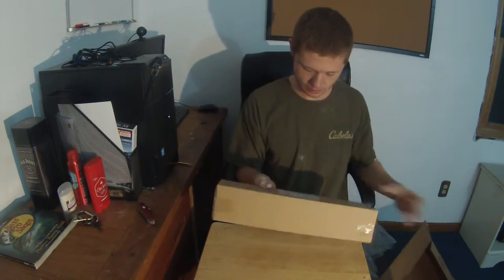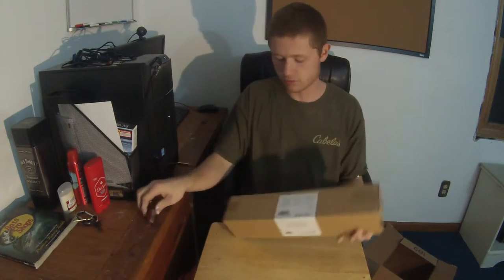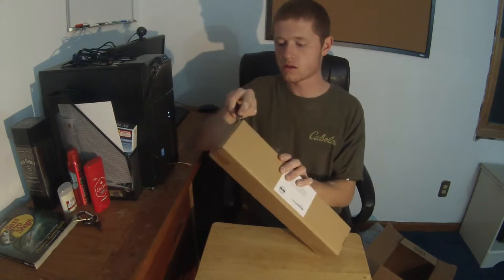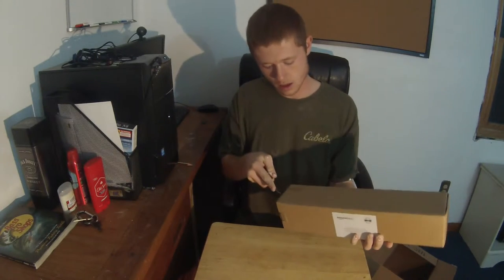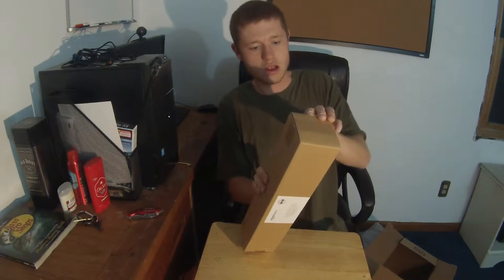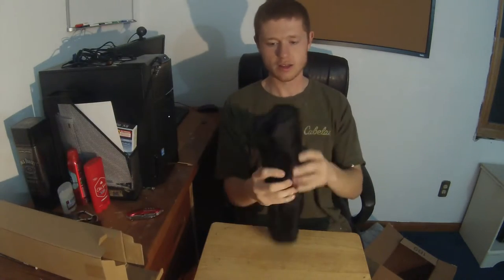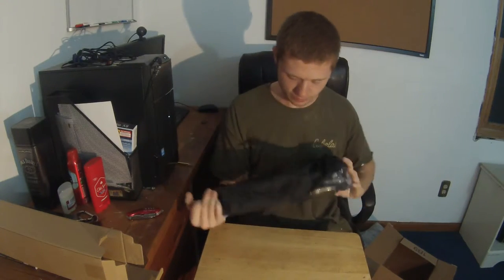Nothing else in the box. Why don't you give me a receipt so I can figure out how much it was — I can't remember how much I paid for it. Let's break right into this. I don't even remember the name of it; I bought it like two weeks ago because I needed one. It comes with a nice case — got a zipper and all.